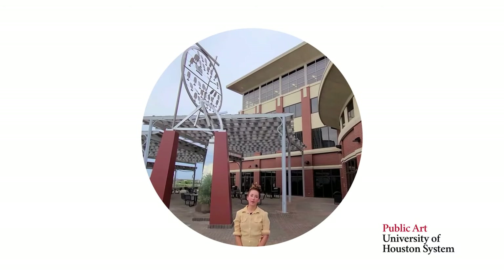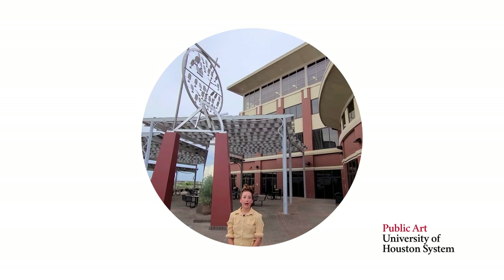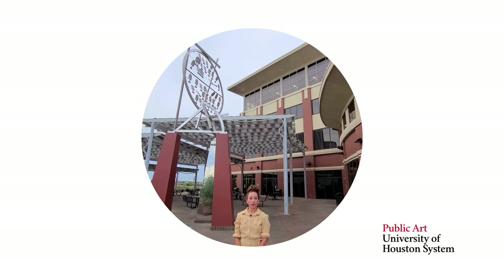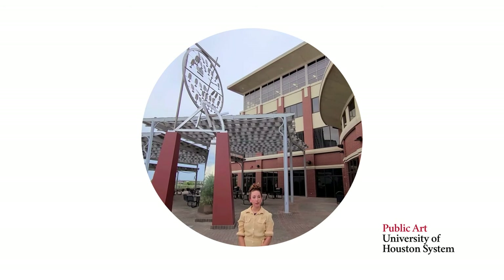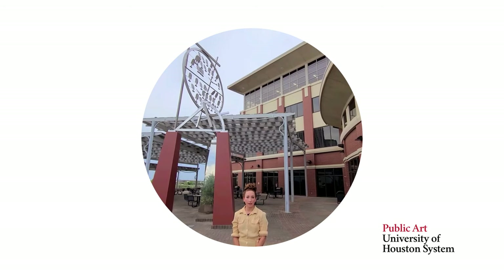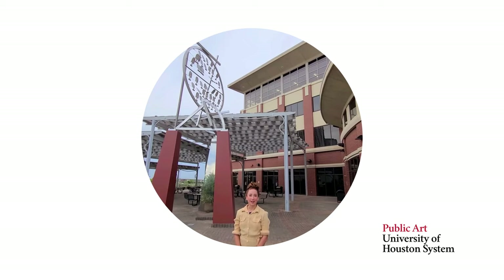Thanks for joining me on another Virtual Public Art Studio session in honor of artist John Scott. We will be having a whole new series of virtual public art studio sessions in honor of a color field installation coming up at UH Main Campus. Until then, follow us at hashtag Public Art UHS on our Facebook page and at our website. I'll see you next time.